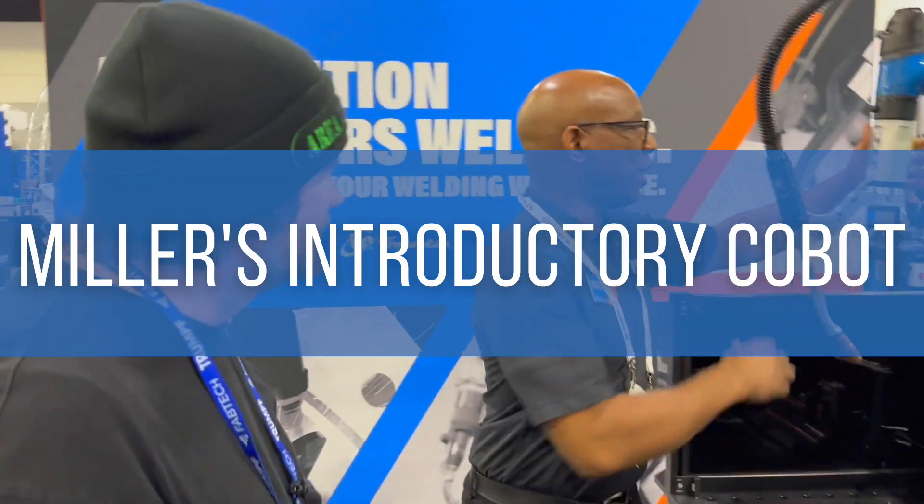We're at Fabtech 2022 in Atlanta and I'm here with my new friend James. He's going to try to teach me how to use a cobot, so let's do this.